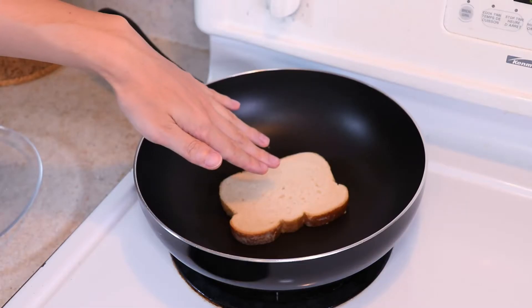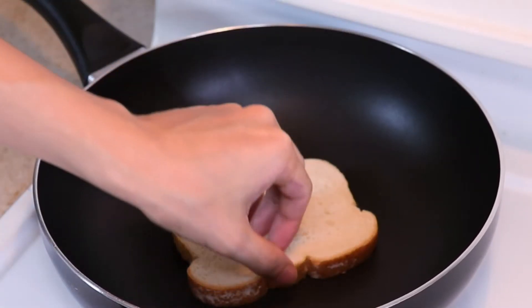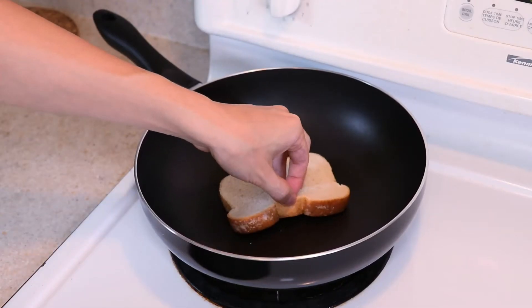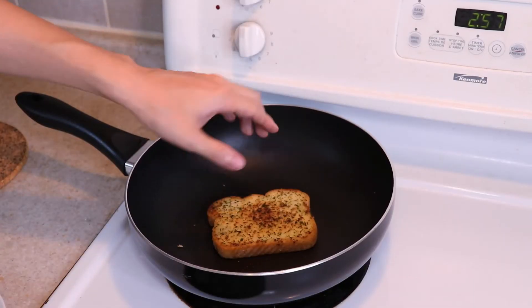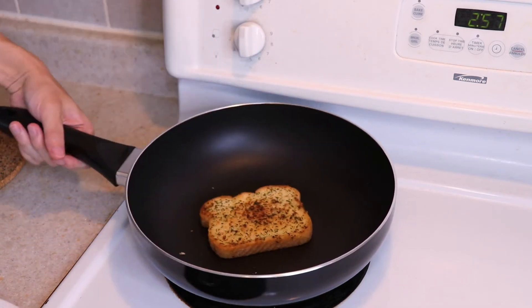Generously spread the garlic butter on one side of the bread — make sure you get it right to the edges. The garlic bread is now ready to either go into the pan over medium heat, or into the oven at 400 to 425 degrees Fahrenheit for about 10 minutes or until it's golden brown on top. Preheat the oven to 400 degrees Fahrenheit.